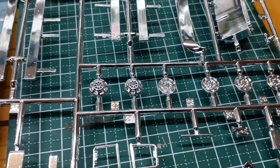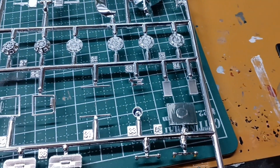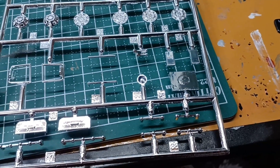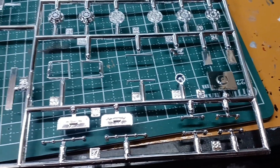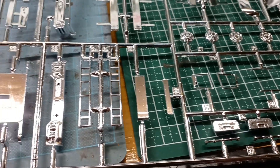シャーシにくっつけるやつですね。メッキのパーツで、一番後ろのサイドバンパーとか、日差し、シートデッキかな？ホイールキャップとかですね。アンドンとかはまあまああります。